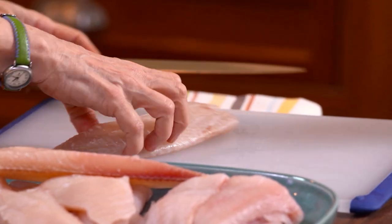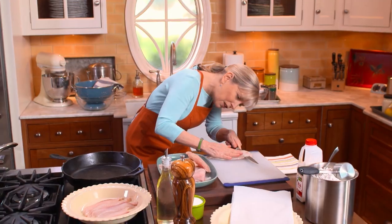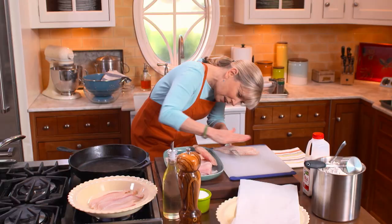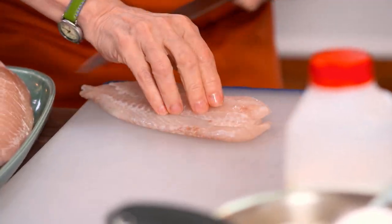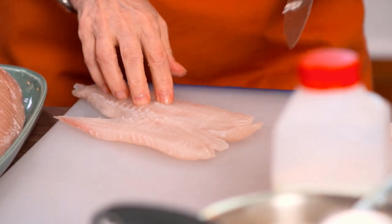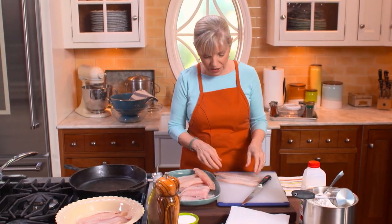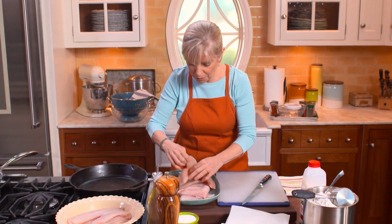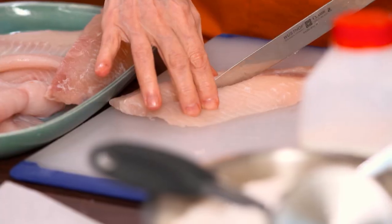I'll show you one of these. Get down at the level of the fish so you can see exactly where you are — I can see I'm about a half inch in. Just be very careful and take your time. You end up with two pieces that are a lot thinner. The reason I like thin fish is because it's all about the crust — you want a lot of crust in relation to the fish. The thicker pieces you cut in half, and the thinner pieces of the tilapia you just put in straight up.